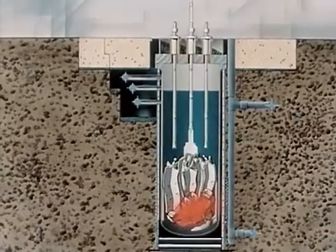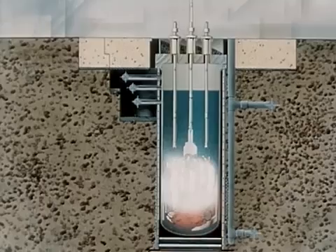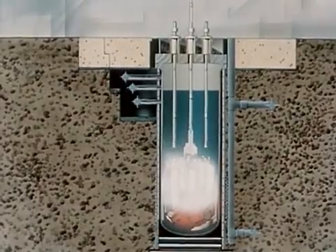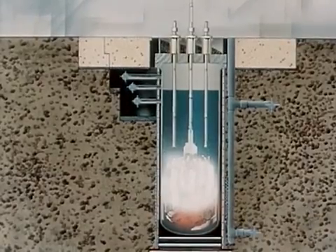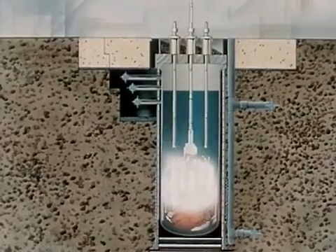Thus, the spewing of hot vaporized fuel rapidly produced steam in the surrounding water. The steam was generated at a rate far faster than could be dissipated, and the resulting outward expansion of this high-pressure steam bubble of at least 500 PSI damaged the core.